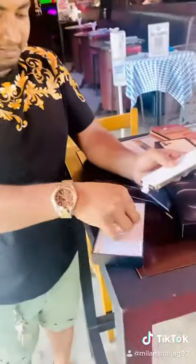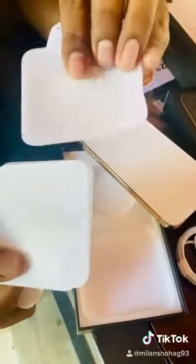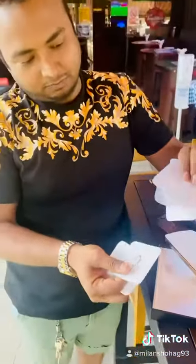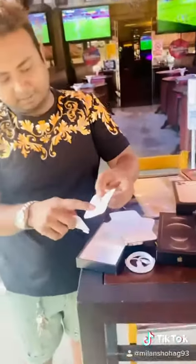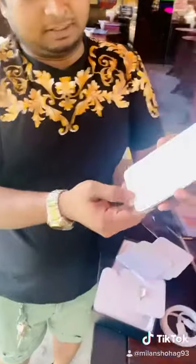Nothing much in the box — one charging cable, one Apple sticker, two pieces. This one for the SIM card tray, check it out. And finally, this one is quite big.